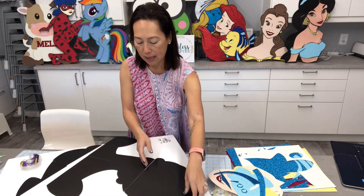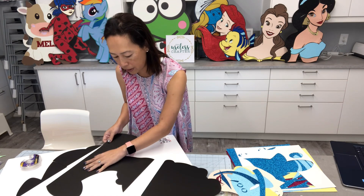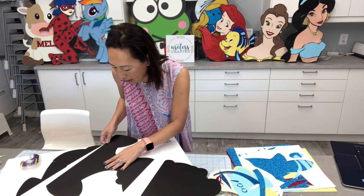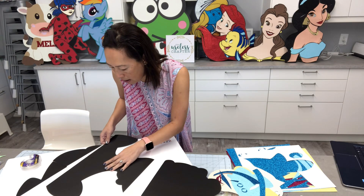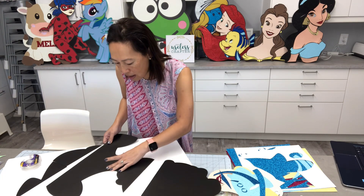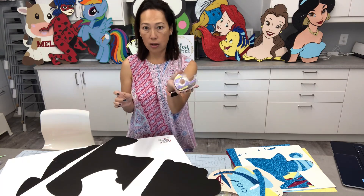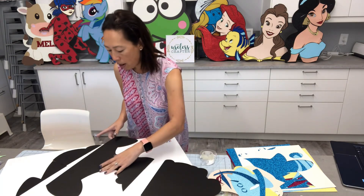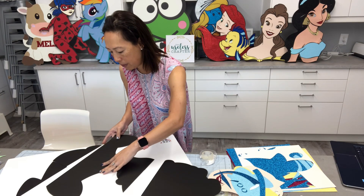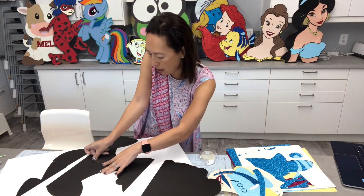I like to tape in pairs, so I'm going to tape the mid section, the middle portion first. I just want to make sure that I'm lined up exactly, and that I am pushing up against the two pieces of cardstock so that it is as flush as can be. One hand I'm holding down, the other hand I'm pushing it against the other piece, and then I use my thumb to tape it down.